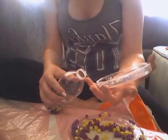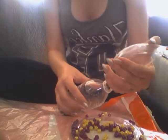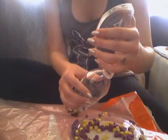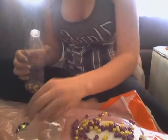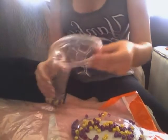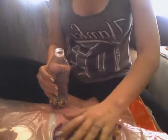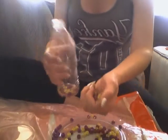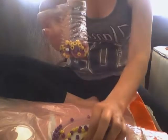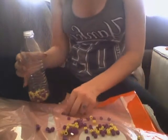I put a bag down below me so that I can do this without getting these little things all over the couch, which is where I'm sitting right now. The beads are going a little bit smoother now. You don't want to fill your bottle to the top — as you can see, it's not completely full at all, even after all these beads and rhinestones.